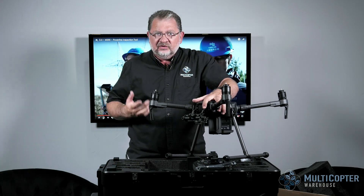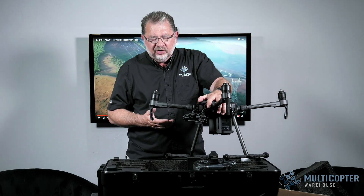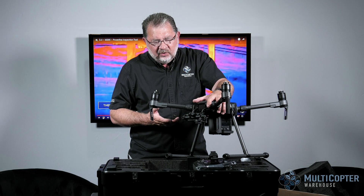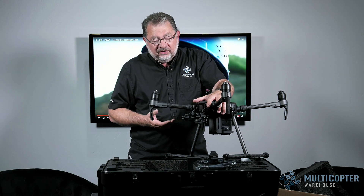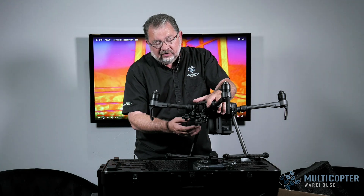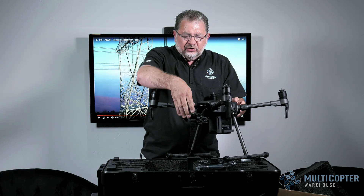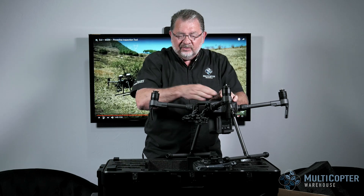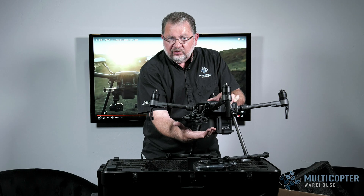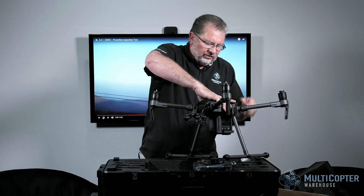On the front, it comes pre-assembled with the single downward-facing gimbal. We can put on a number of different cameras: the X4S and the X5S. If we want to use the Z30 or the XT, we need an adapter. You can use the downward gimbal and the top gimbal together, the downward and the FPV together, or the two downward ones together — any combination of two cameras. That's an important point.